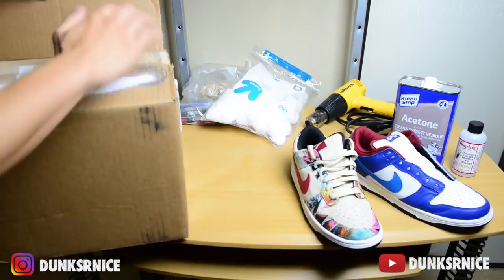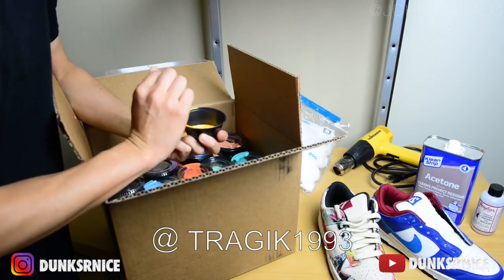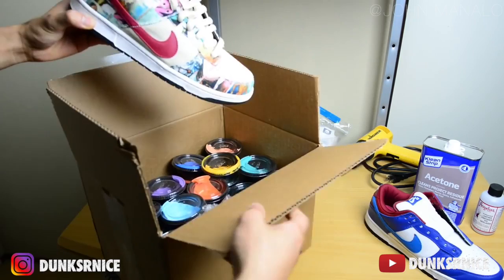I got this box here full of paint. Shout out to Tragic for letting me borrow some of this paint. There's about 50-plus colors in there — you probably might not use all of them, but in general I'm gonna try to do my best to match the Paris colorway. The main color I'm going to be using is 'Play in the Sand' — a little off, I just have to add some white.